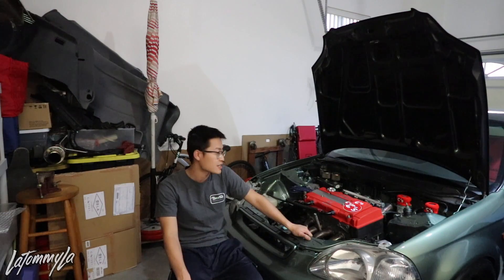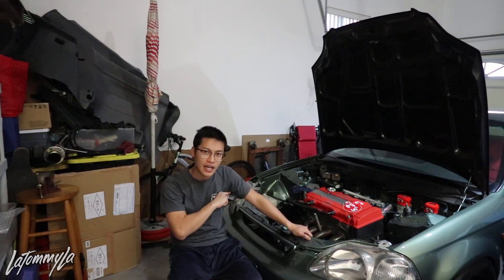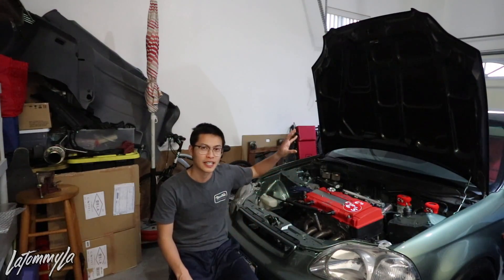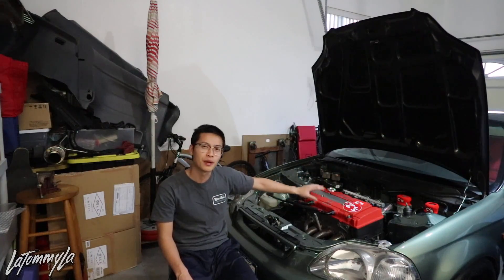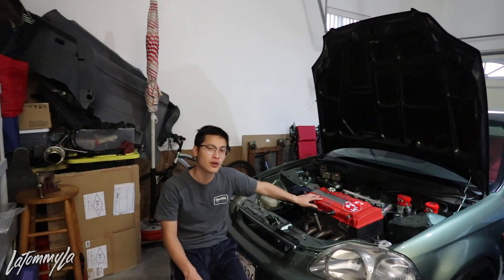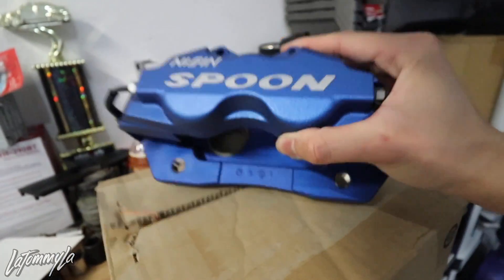Hopefully that answers the questions. To summarize: I want a track car, I'm going to build another one to keep this hatch clean. I don't want to spend money replacing shells. I'll pick up a new track car or shell to beat up and not worry about besides the suspension and motor. Stay tuned for these calipers going on — very excited to install them. Peace out guys.